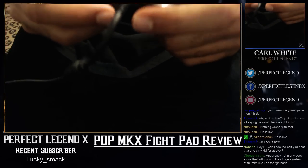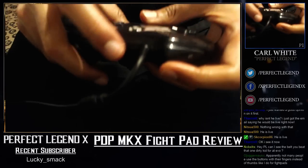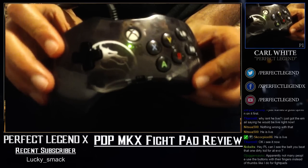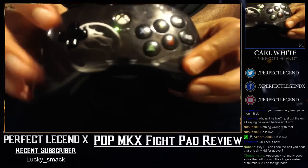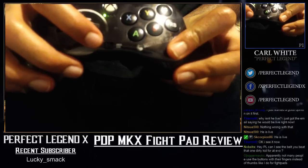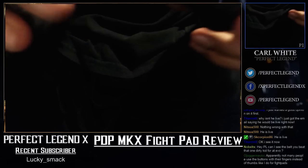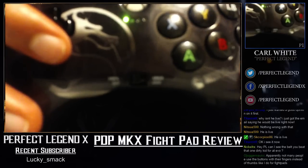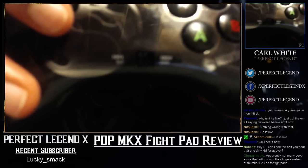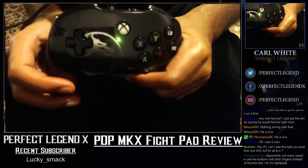Alright, so this controller — I'm gonna start with the basic stuff. As you can see, there's no start button on the front. This thing here is where you change between Xbox One and 360 mode. On the right side it's Xbox One, the left side is 360. I have it on the 360 side because I'm on 360.